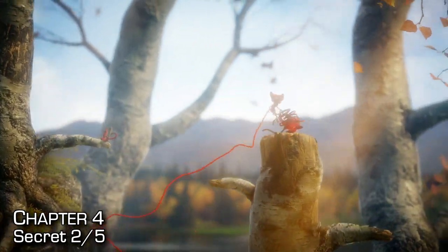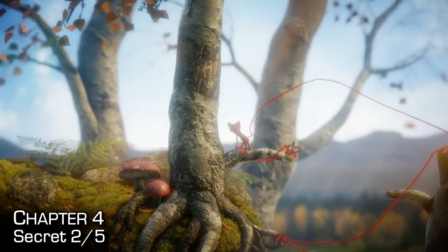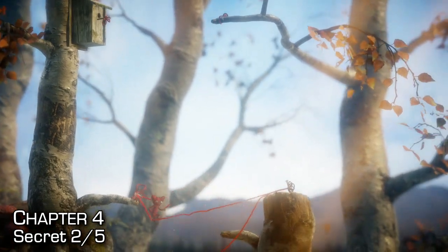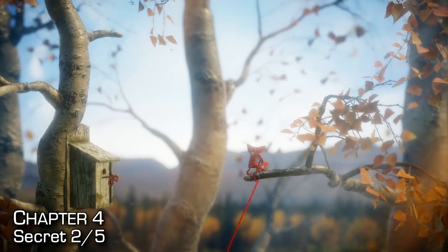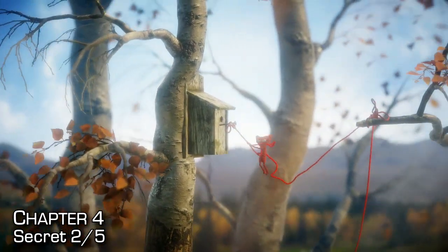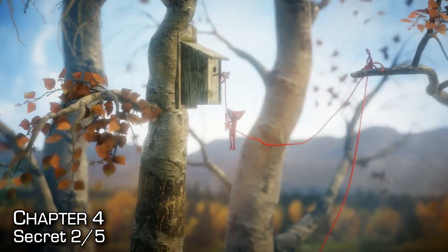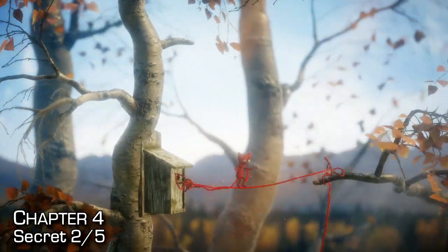The second secret of the chapter is found upon reaching this checkpoint. Tie up and make a trampoline just to the left of it. Jump up onto the outhouse and the branch, make a trampoline between those two, and then jump up onto the branch on the left. It's a little bit hard to see because it's basically a blinking red light, but it's sitting there on that branch to the left-hand side.